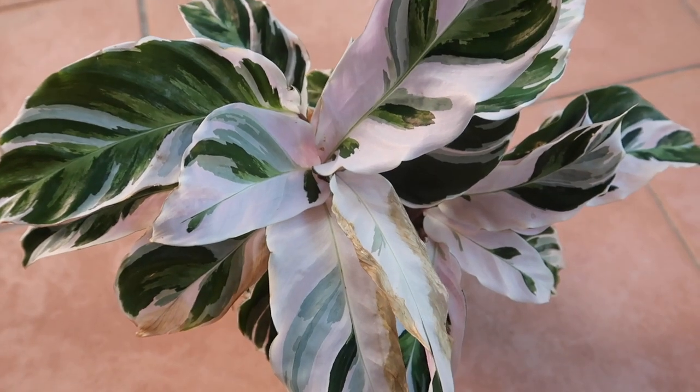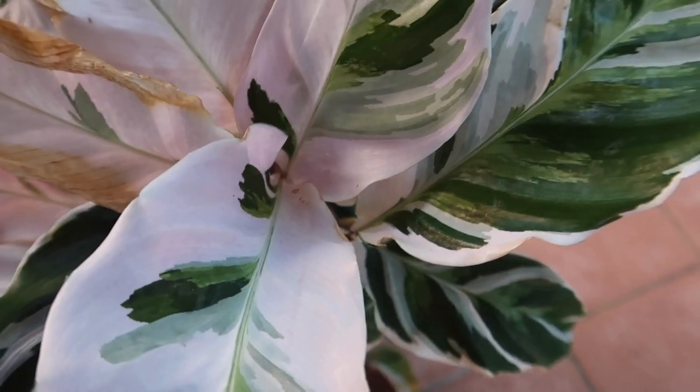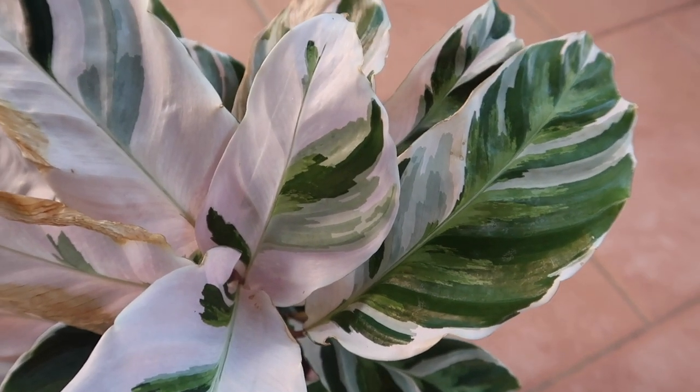Hey everyone, it's Jess and today I wanted to make a video on how to care for the Calathea White Fusion, which is this plant right here. This is actually one of the first houseplants that I got when I first began my houseplant journey about two years ago.